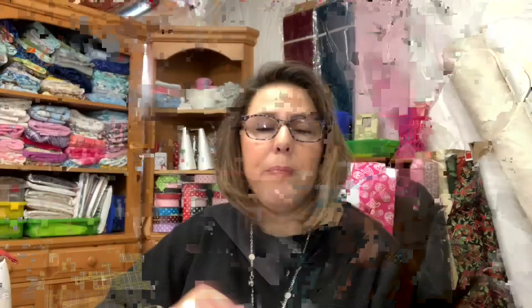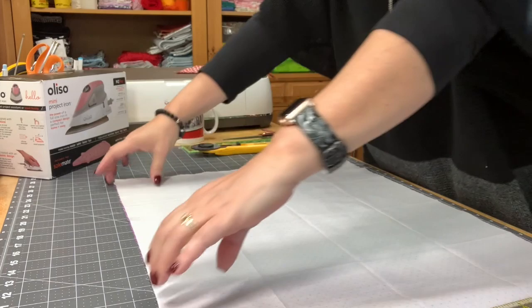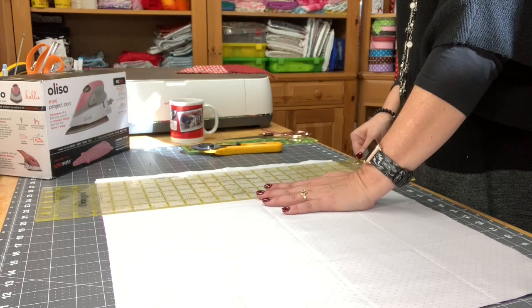I've gone ahead and ironed my two fat quarters together. I ironed them right sides facing together so that when I cut them, I don't have to line them up at the sewing machine — they'll already be together and perfectly cut the same size. So now I'm going to come over here and cut off the selvedge end of this fabric.